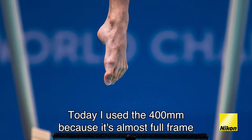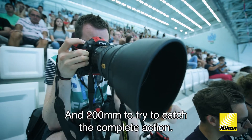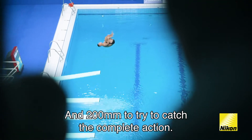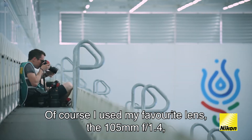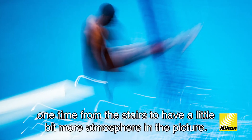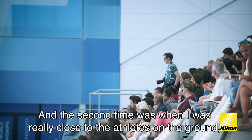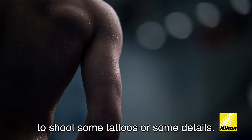Today I use 400mm because it's almost full frame so you don't have to crop anymore, and 200mm to try to catch the complete action. Of course I also use my favorite lens, the 105mm f1.4 — once from the stairs to have a little more atmosphere in the picture, and a second time when I was really close to the athletes on the ground to shoot some tattoos or details.